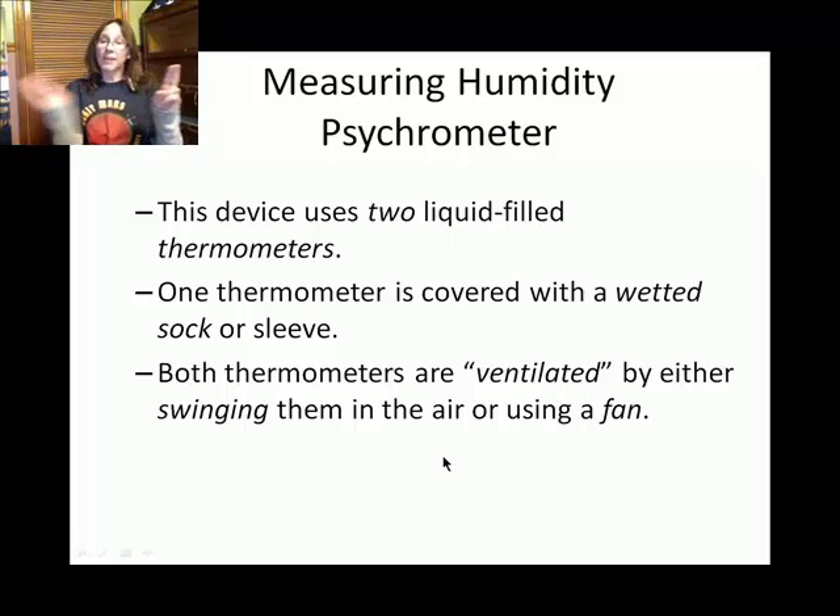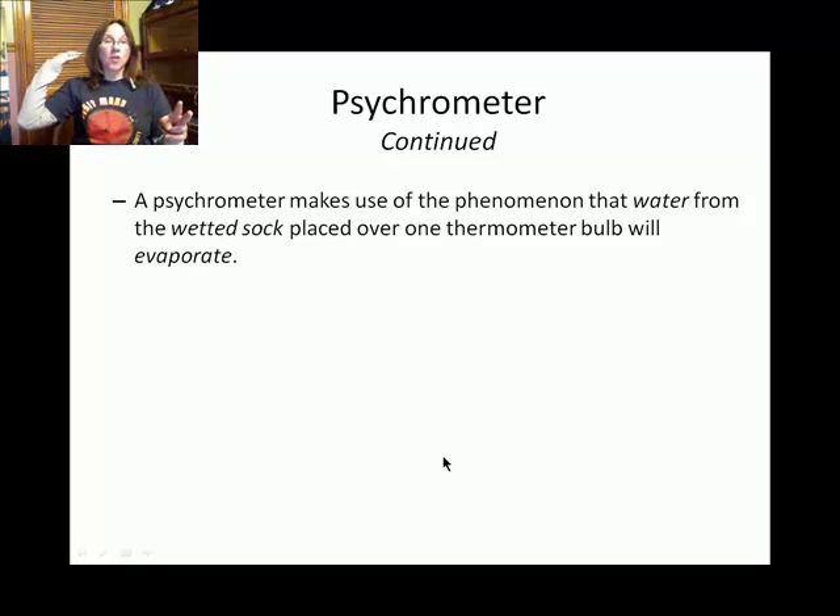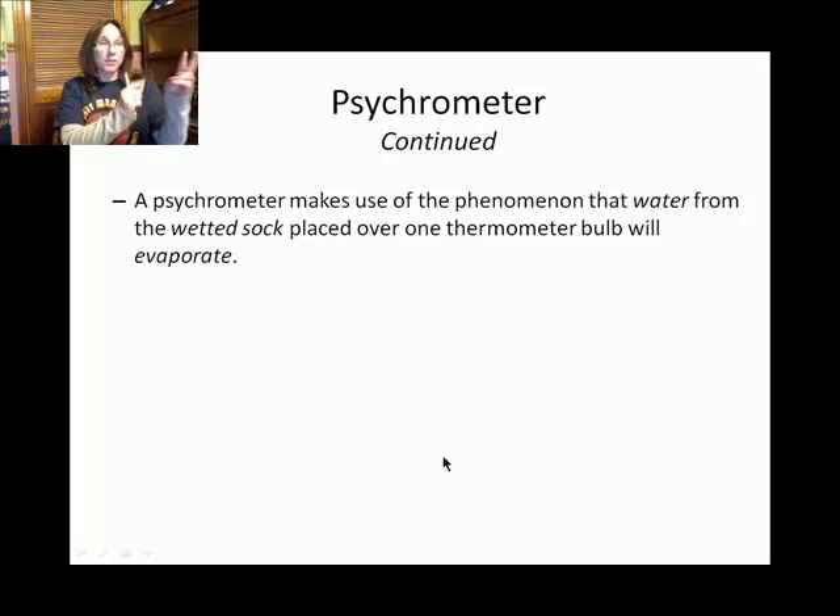At a plant where I worked before, they had a fan blowing on the two thermometers — one dry and one with a wetted sock. As we discussed in Chapter 4, when water goes from a liquid to a gas, that requires energy. So when water on the wetted sock evaporates, it has a cooling effect on that thermometer. Evaporation depresses the temperature of the thermometer that has the wetted sock.